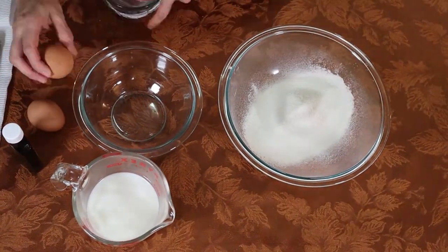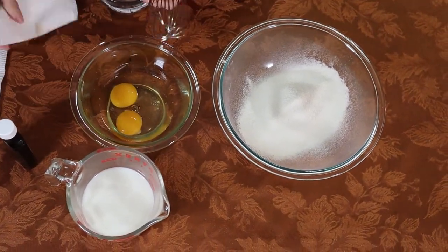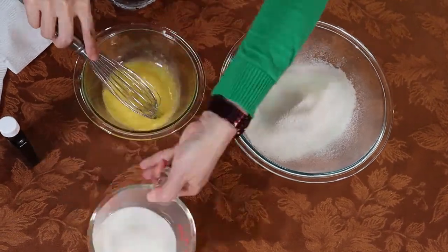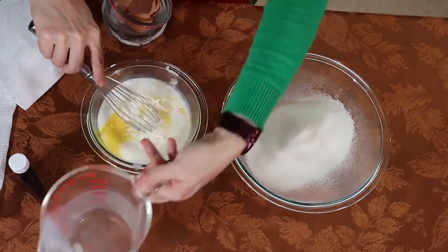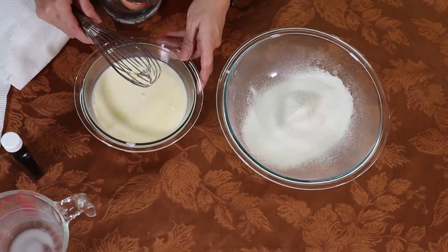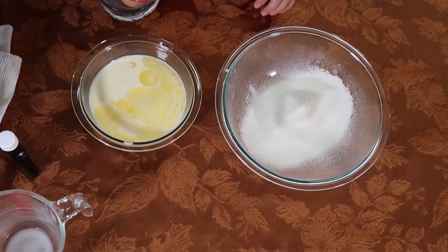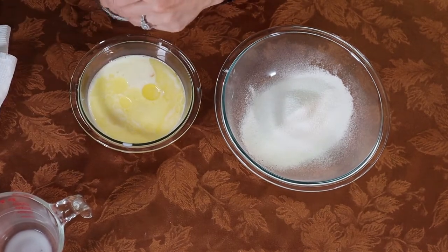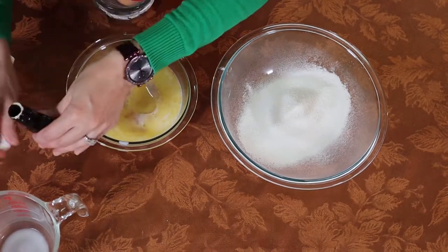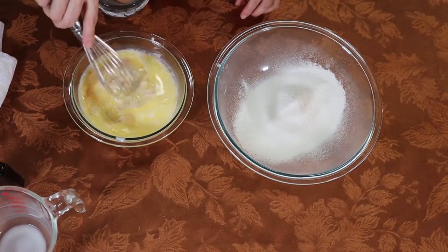We have two eggs — we're gonna crack the eggs and whisk them. Then we're gonna add the milk. We can melt the butter, but make sure it's not hot. You can also add vanilla, like one teaspoon of vanilla. And then we just mix it.